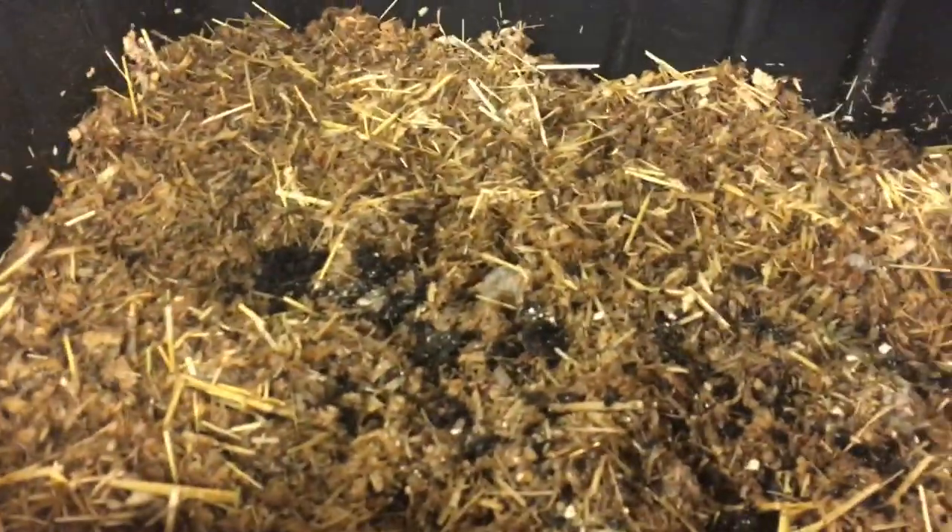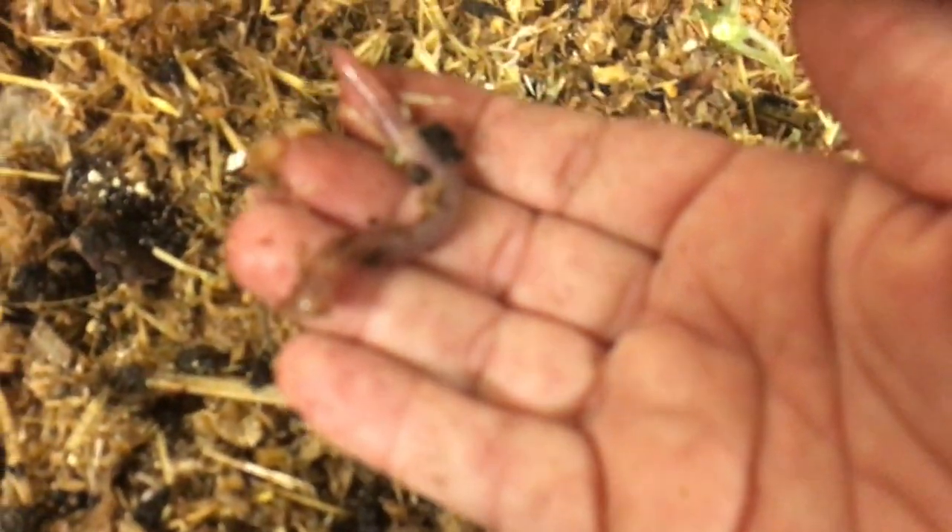The trick to windrows is that you have them outside and you're at the mercy of the weather - you have to keep them moist. If your windrows go dry, your worms are going to die. For those who want a windrow, you don't have to have some giant setup - you could do a little one. This is another European nightcrawler bin I just started - a big nursery bin. I put some big ones in here so they could start breeding and the moisture is very good.